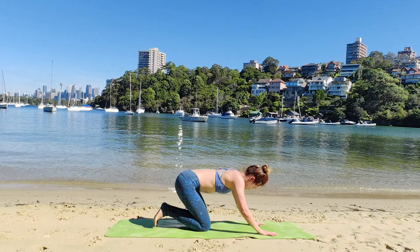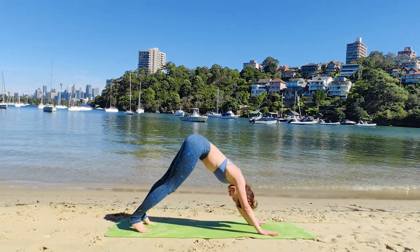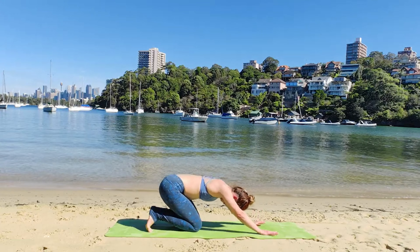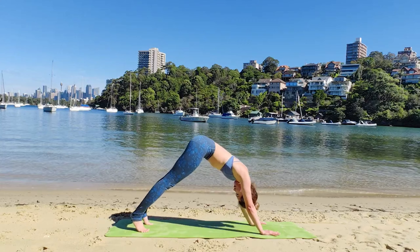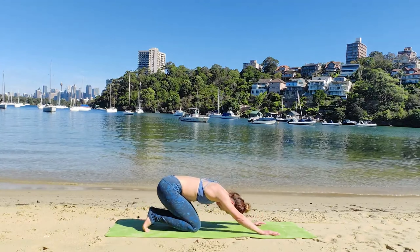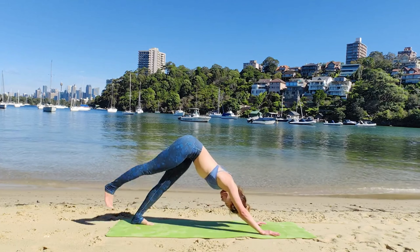Next inhale, we're going to go to Ardha Mukha Svan Asana Vinyasa. Exhale, bend your knees. Sit on your heels. Inhale, push the floor away. Two more times. Exhale, bend your knees. Inhale, straighten your legs.